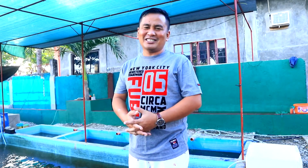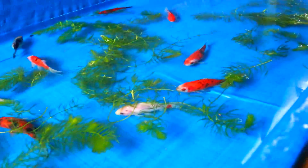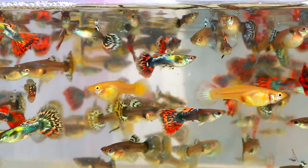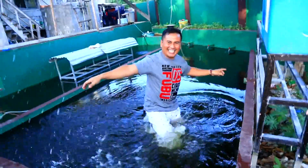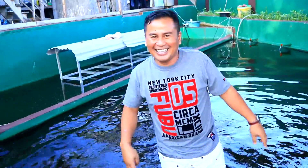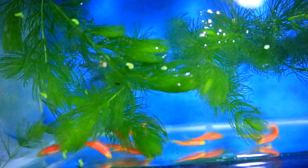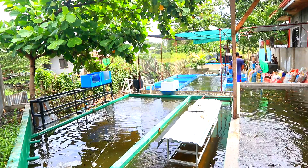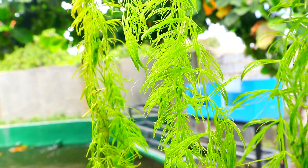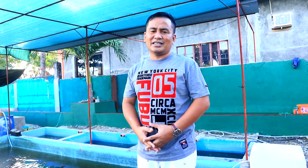Hi guys, it's another beautiful day and you are back at Dexter's World Channel. Today we will talk about the update of our zebra breeding. In the past video we showed you how to breed our zebrafish. Many have made comments and suggestions, and it's good that you are making suggestions for us to improve our breeding techniques.